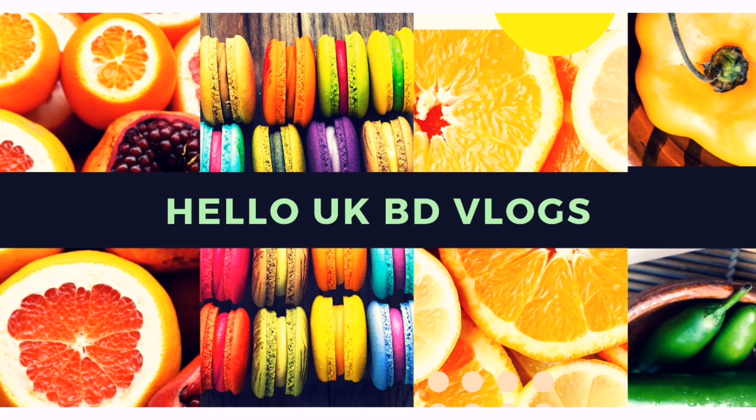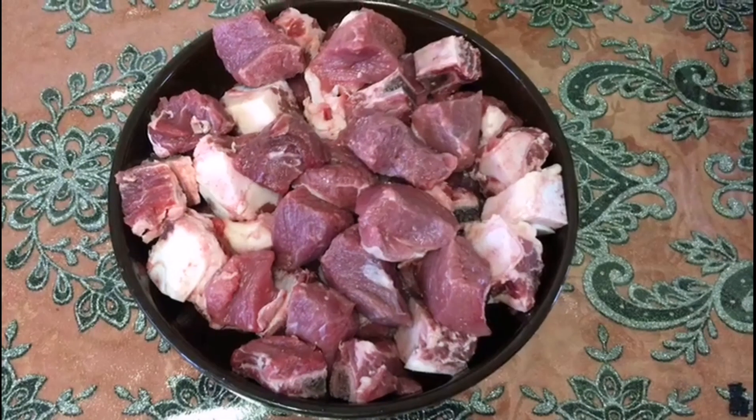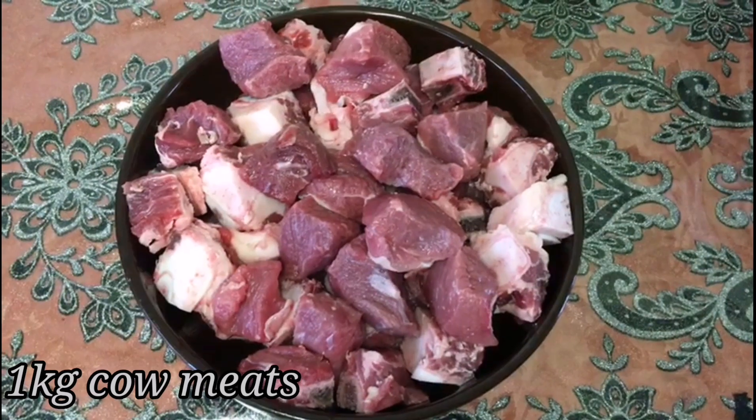Assalamualaikum, welcome to Hello UK Beauty's vlogs. Today's video I'll be making some beef curry.